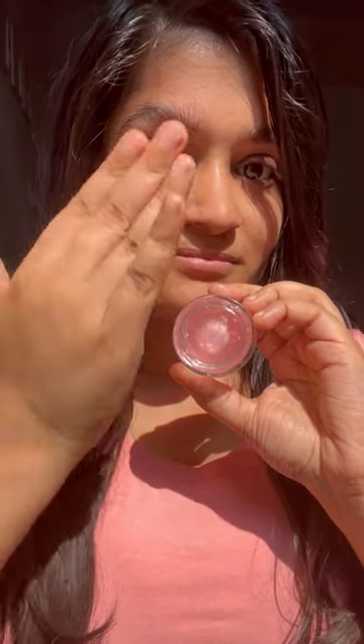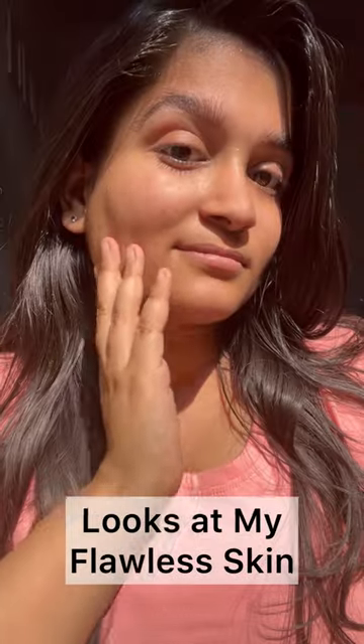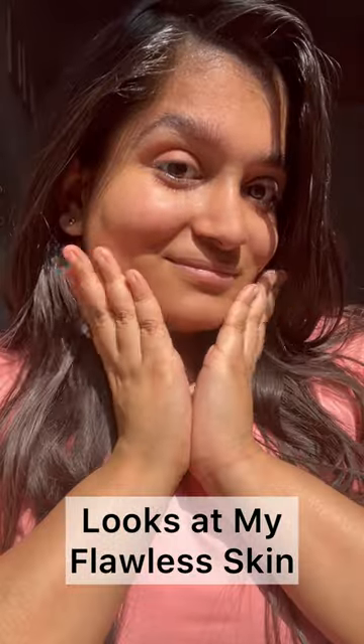I am applying the product evenly on my face. OMG, look at my flawless skin. I am all set.